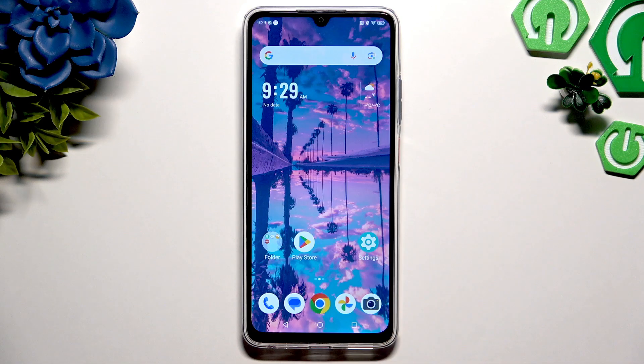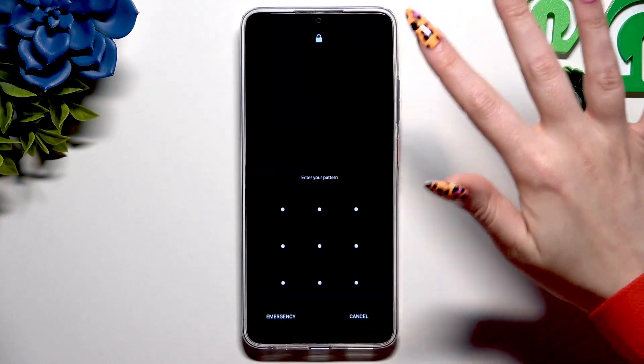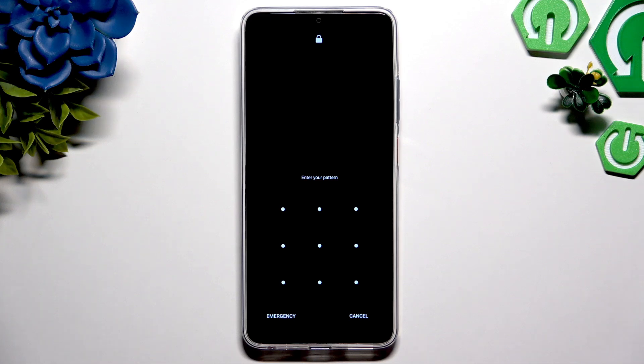When you're finished, go back. So now when I switch off my screen and turn it back on, I can see that the pattern is required.